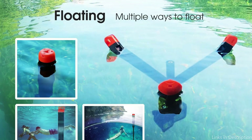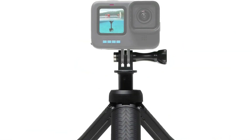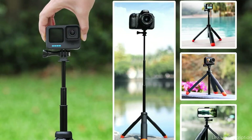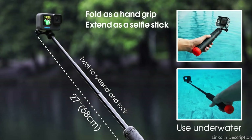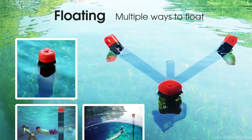Simple to use — extend the foldable legs to create a sturdy tripod stand, then compress them and secure them together using the included magnetic attachment to create a hand grip. The telescopic design can be expanded or shrunk from 9 to 27 inches, and any length can be locked. To ensure you never lose your action camera in the water, it features a unique floating design. If dropped in the water, the very visible orange cap piece is simple to locate and retrieve.